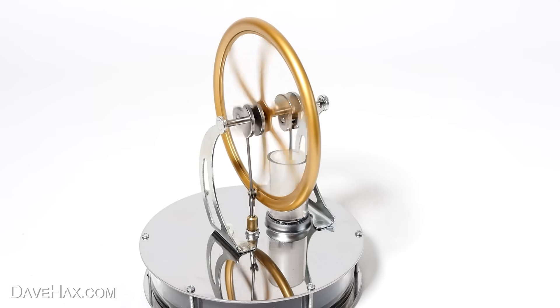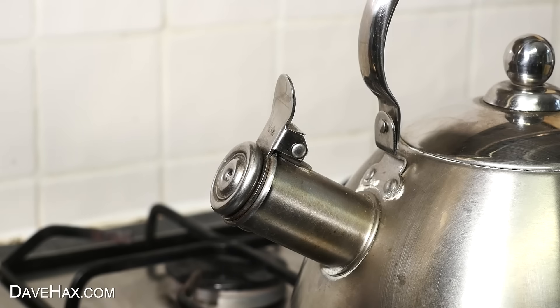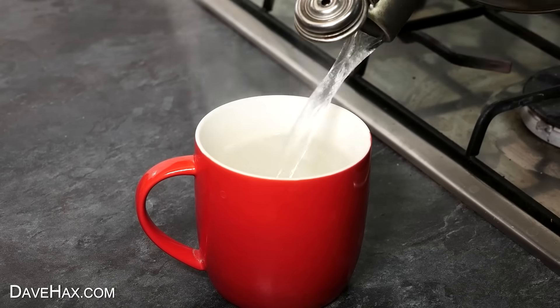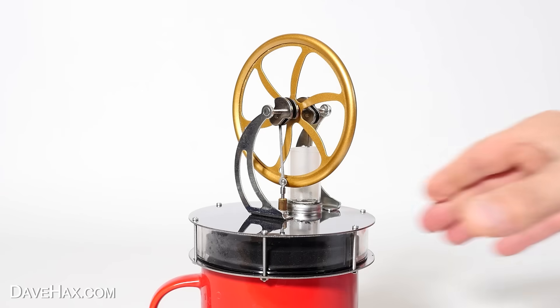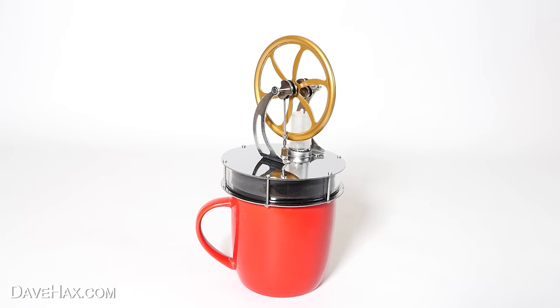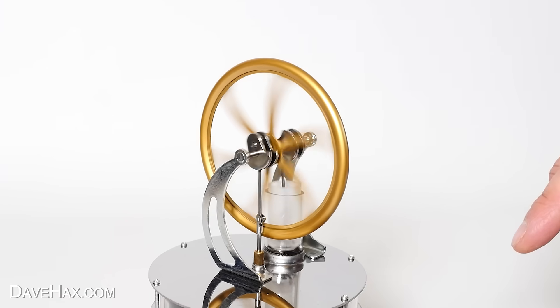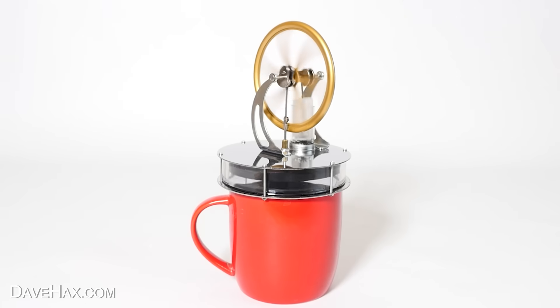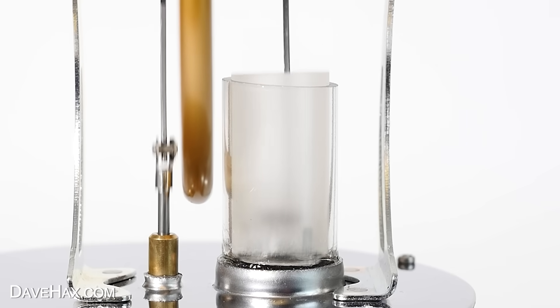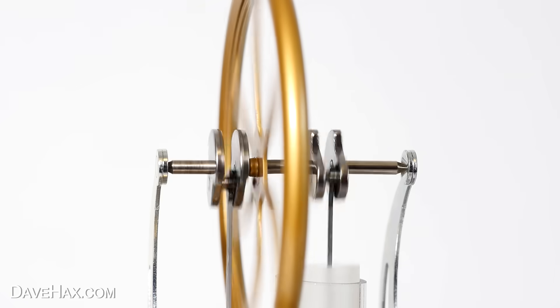And to use it we need to make ourselves a hot drink. I filled up the kettle and waited for it to boil, then filled up a mug and gave it a try. Take the engine and sit it carefully on top of the mug — you need to leave it for a few seconds so it warms up from the drink. Then give it a spin and — oh wow — it's working straight away! I love that, and it's going pretty fast. You can see the little pistons going up and down, the con rods moving — and it makes a wonderful noise.